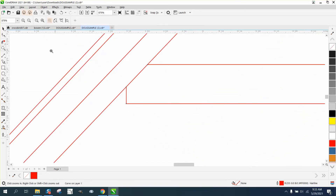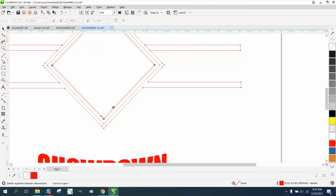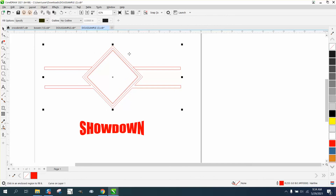We'll do the same thing on this side. I'm just going to grab that node, start moving, and then hold down the control button. What that does is it doesn't allow me to be off very much. Then just take the virtual segment delete and delete these lines. These are still made up of broken lines, so I'm going to take the smart fill tool set on black.